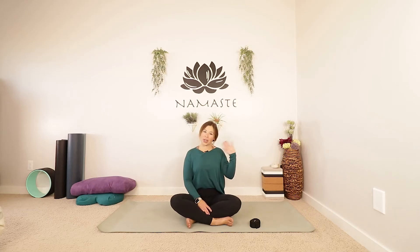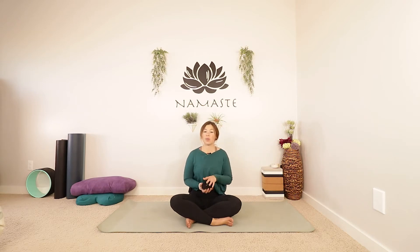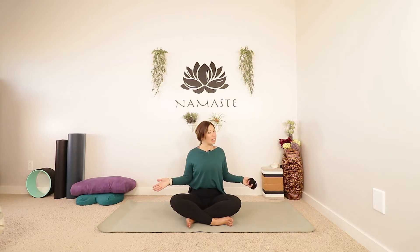Hi everyone, welcome to Rachel Pichler Yoga. If we haven't met before, my name is Rachel. Today we're doing a nice full body flexibility practice and I am gonna use my strap for a few things today. So if you have something at home that can make your arms a little bit longer, I highly recommend you grab something. It could be a scarf, a long sock, anything at all really. You're gonna need just a little bit of space to move and let's get started.